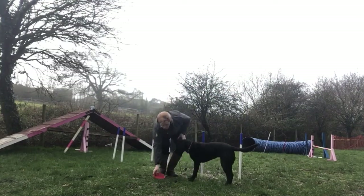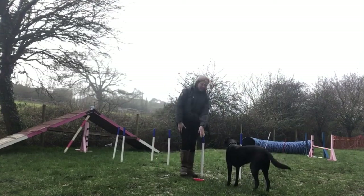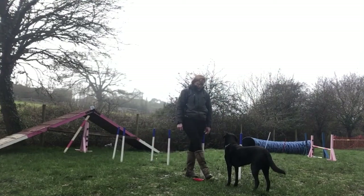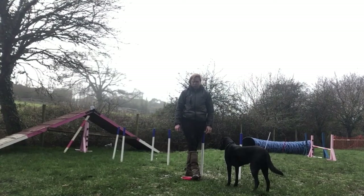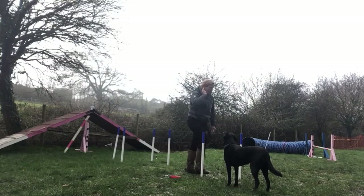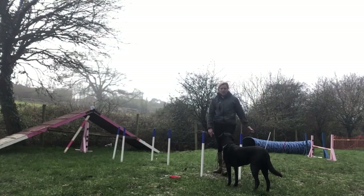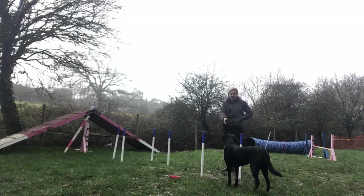If they get it wrong, just go back a step. If she got that wrong, I would bring this in closer to make it really easy for her and remind her, then take smaller steps each time to go a little bit further to where I want her to go. That is your very first step — I want your dog to be able to see two poles and know they've got to go in between them every single time.